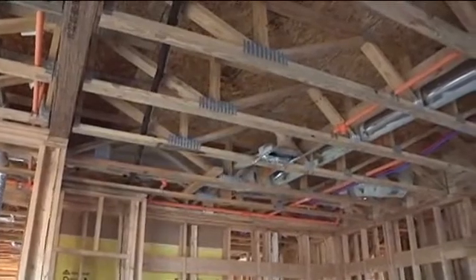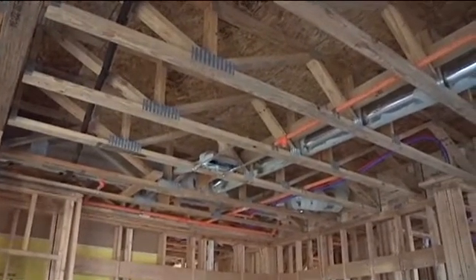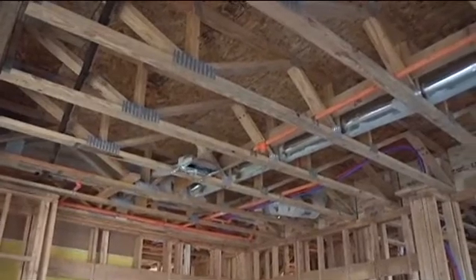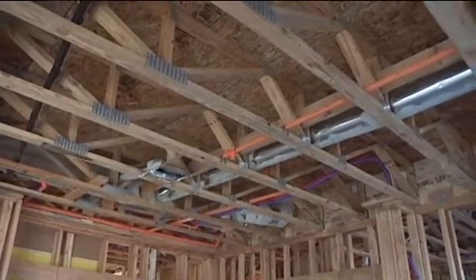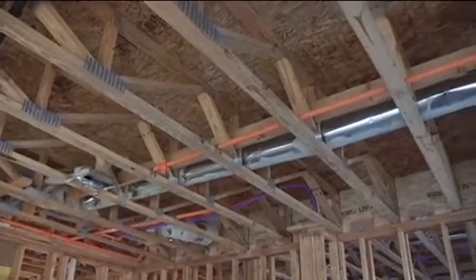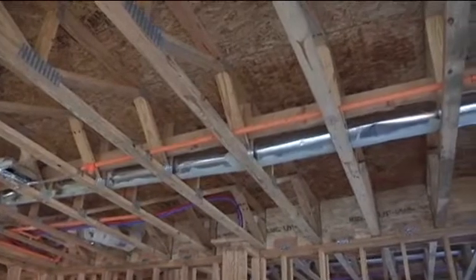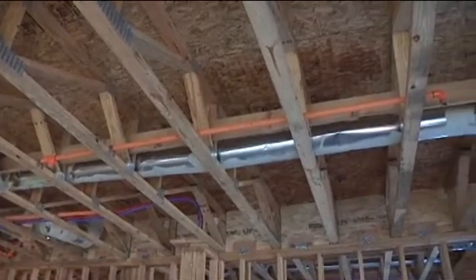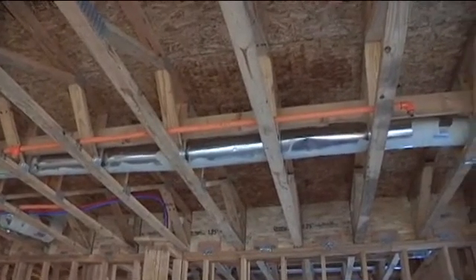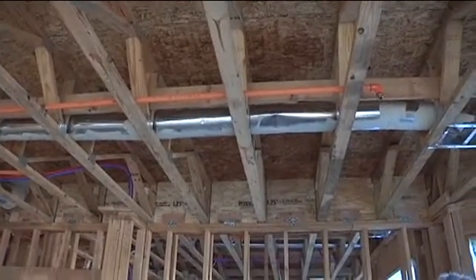One of the greatest concerns to firefighters in this type of construction is the use of parallel cord lightweight wood trusses, as we see in this floor system. These trusses are spaced 24 inches on center. Lightweight cord trusses lack surface-to-mass ratio, which is key in determining the collapse potential of any structural element, particularly floor systems.